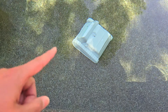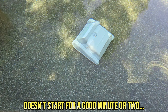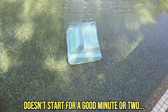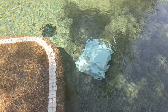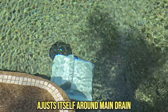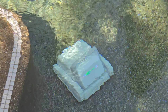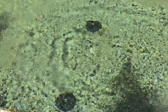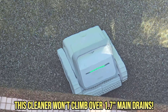The cleaner is sitting at the bottom of the pool — it will take about a minute or two before it turns on. And there it goes. Right off the bat it hits the main drain and backs off. In my pool, my main drains are a little bigger than usual — if you have a main drain that is greater than 1.7 inches, it will not climb over that, so keep that in mind.